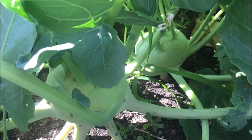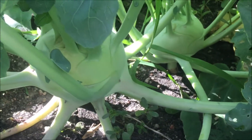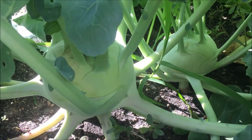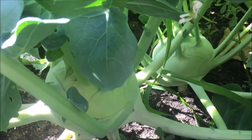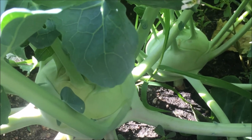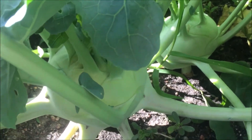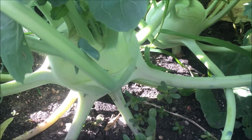Just lightly cover them, and then once they are about two inches tall you can thin to four to six inches apart, as you can see. The best pH for these will be between six and seven — a little wider range than some plants, but still pretty standard for vegetable plants.